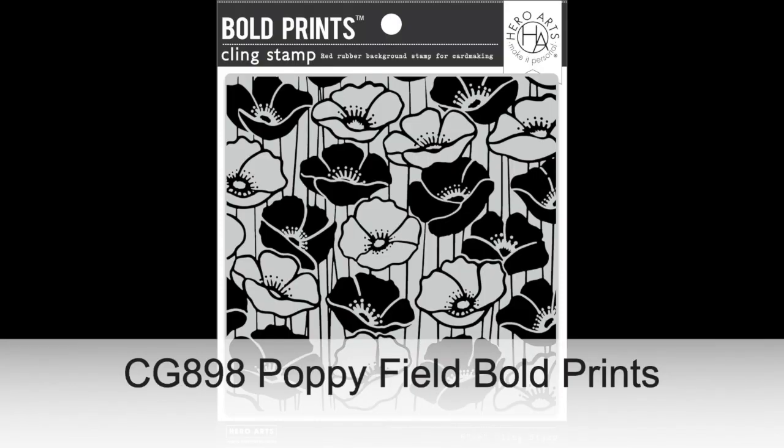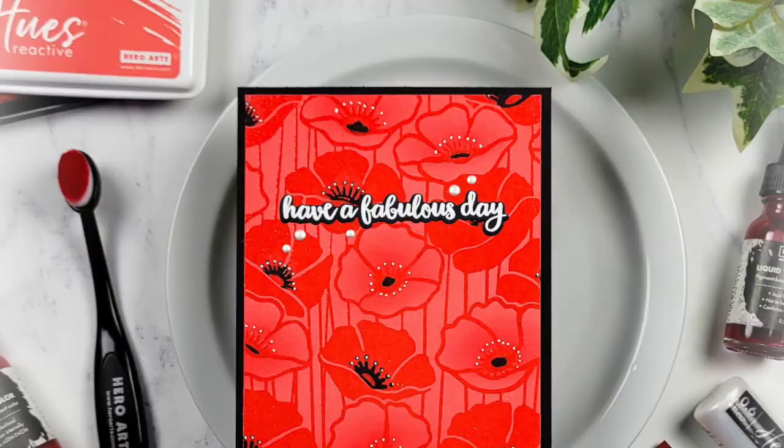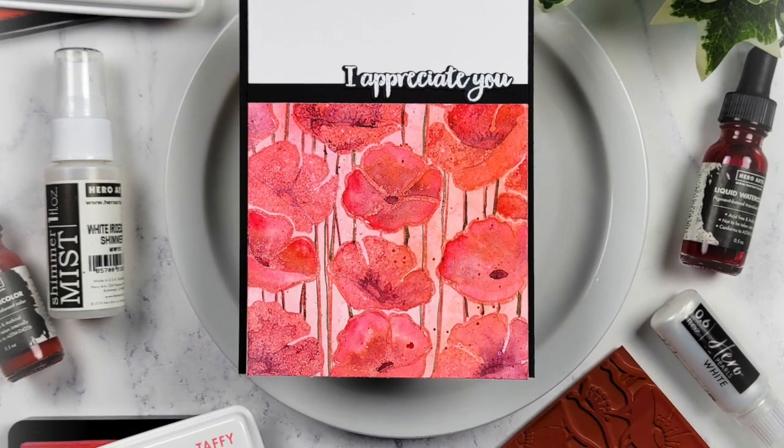Poppy Field Bold Prints is a bold poppy field design that evokes classic art deco themes with beautiful vertical lines and full blooms — some filled and some with space for pops of color. It's hard to believe all of these gorgeous techniques were done with this same versatile stamp set.